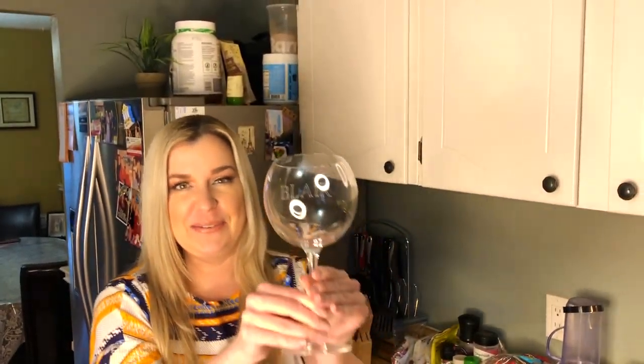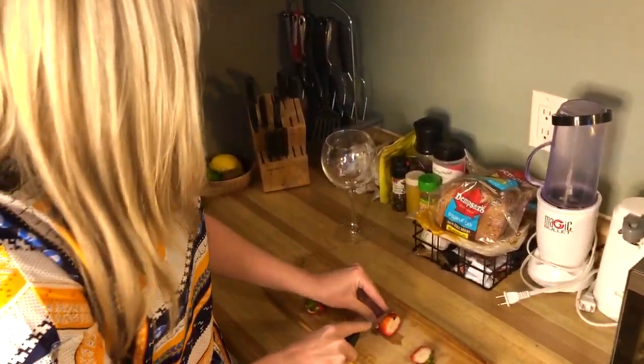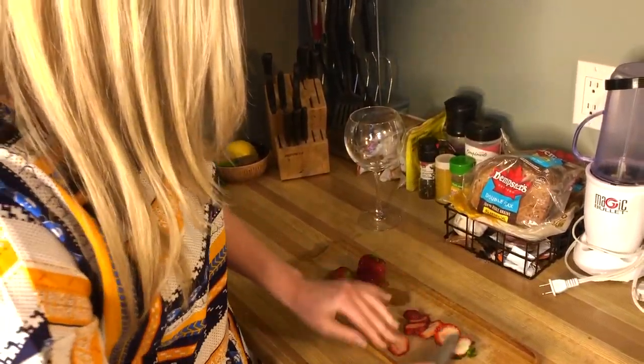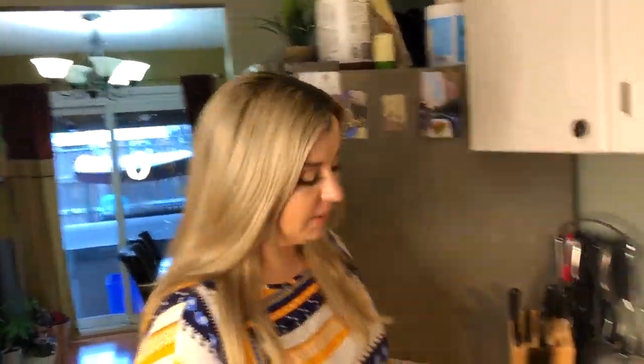Thanks Ricky for the personalization! I'm gonna start with any fresh fruit that you have — frozen fruit works as well. We have some strawberries here, freshly washed. I'm a big hygiene freak. A cool way to cut them is horizontally like this — I find they look prettier that way and they float in your glass really nicely.